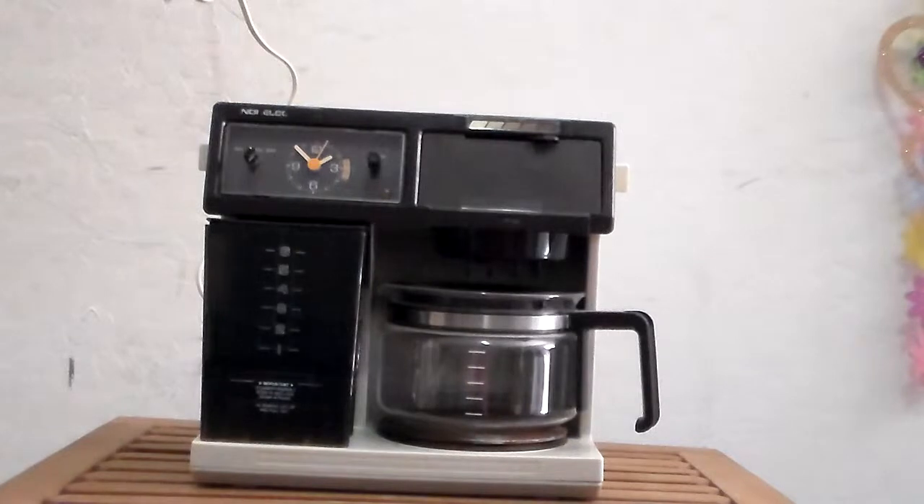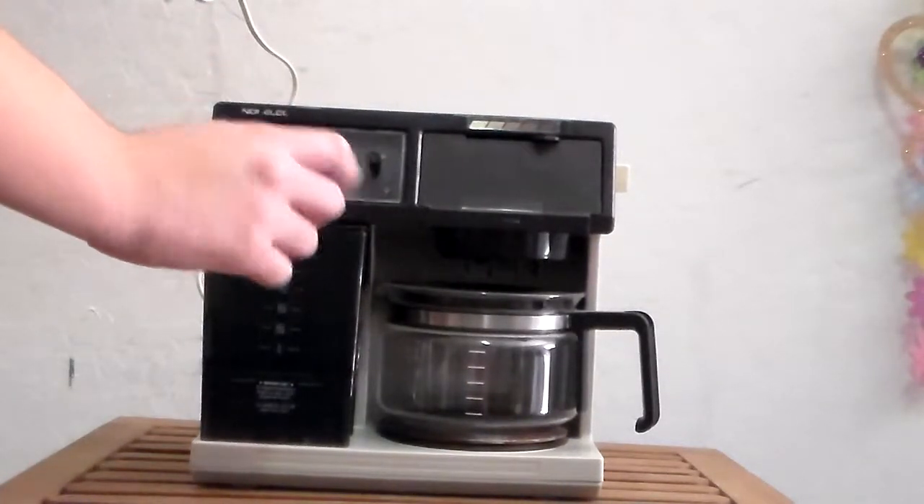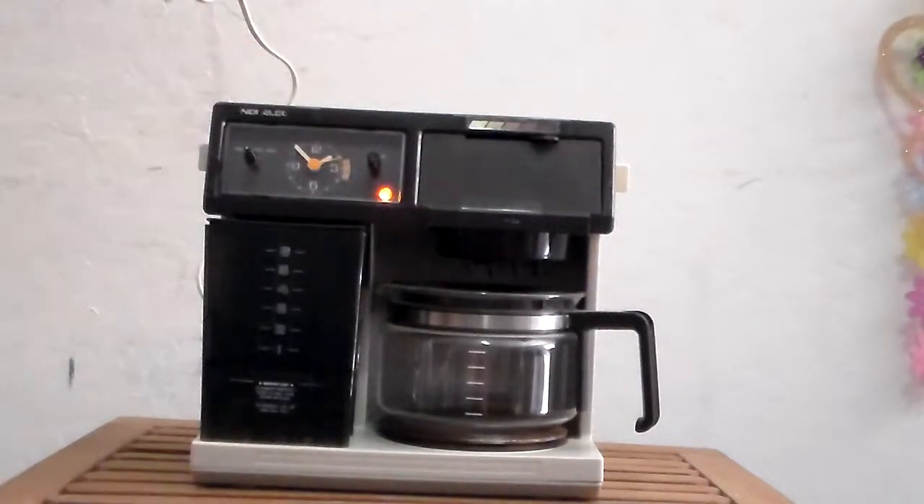I'm going to turn on the coffee maker and let it brew water. So here you go — you'll see this orange light turned on. Right now it's just heating up, but I put water inside the water, the liquid holder.